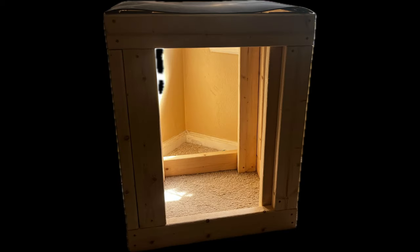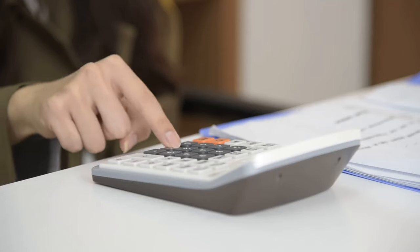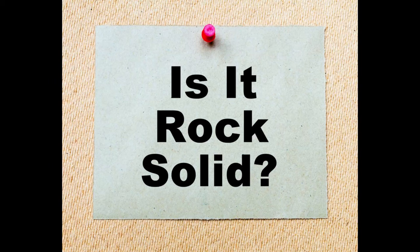Are you ready to elevate your aquarium game with a custom tank stand? In this video, I'm going to show you exactly how to build a stylish and sturdy stand for your FijiCube 32-gallon rimless AIO Nano Aquarium. We'll cover the total cost, the materials you'll need, and most importantly, how to ensure your stand is rock solid and safe. Let's dive in.